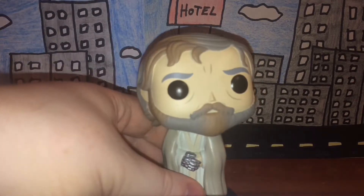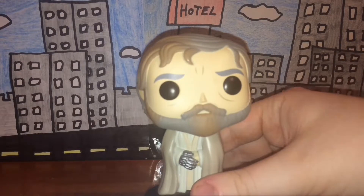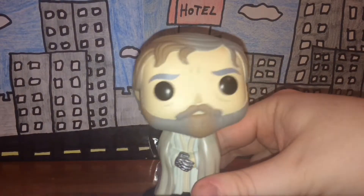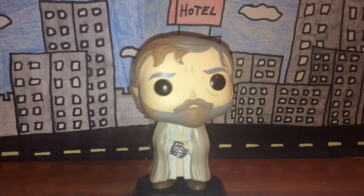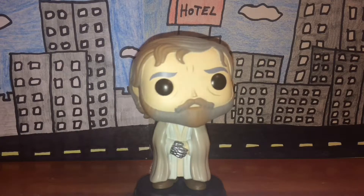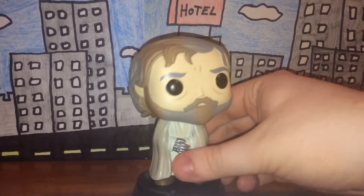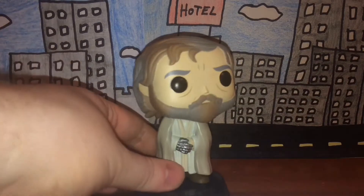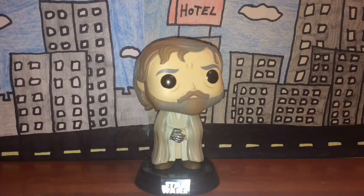His eyebrows are gray and his eyes are black, but that's pretty typical for Pop figures and bobble heads to have black eyes. The stand is black, which is cool — black's my favorite color, I love the color black.